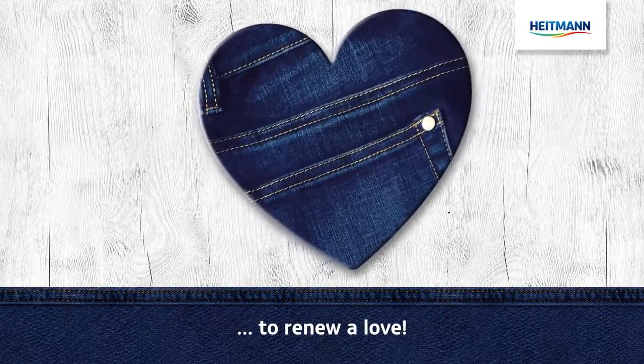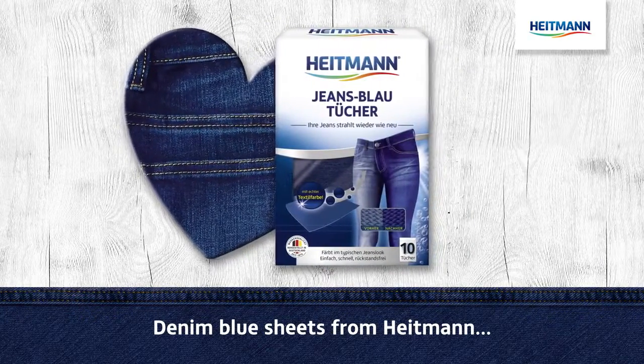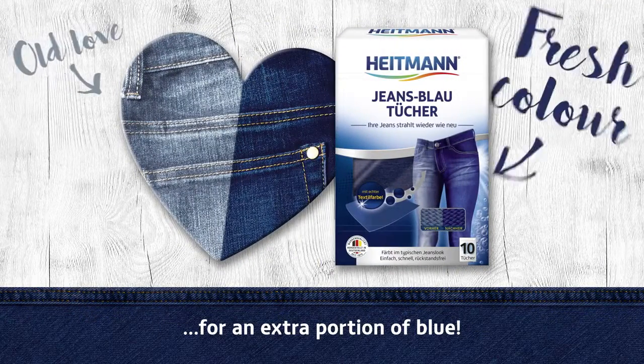Never has it been so easy to renew a love. Denim blue sheets from Heitmann — for an extra portion of blue.